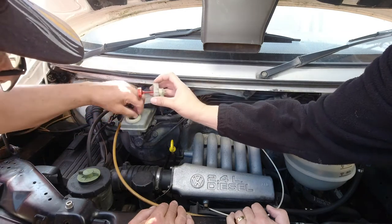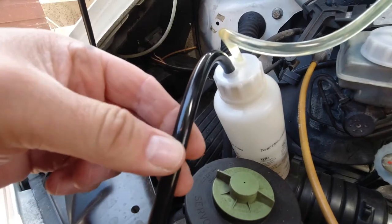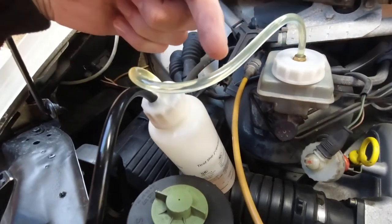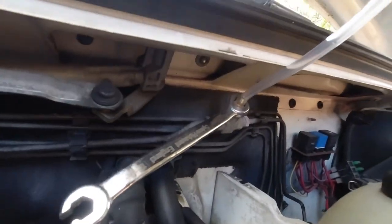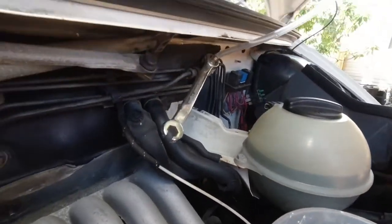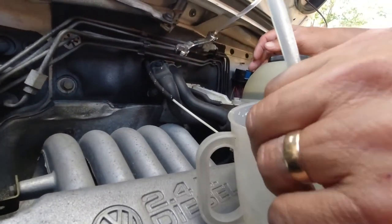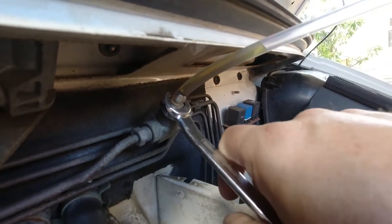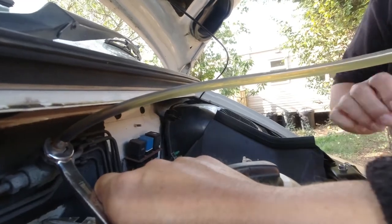We've put an easy bleed kit on, with pressure from my compressor. It's just full of liquid and the easy bleed has a cap that replaces the reservoir cap and is now pushing fluid in. We've got a pipe on the bleed nipple and a spanner, and the pipe is going to a receptacle. We're going to push through some fluid and see what happens. And there's the fluid coming out - a few small air bubbles, which is good news.